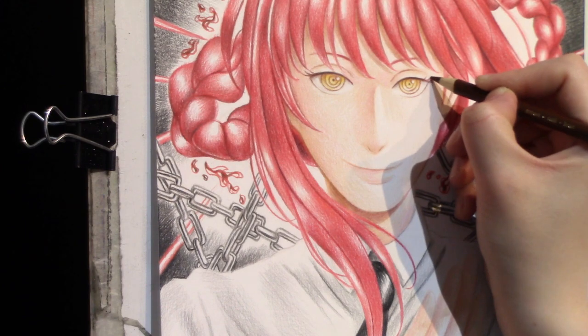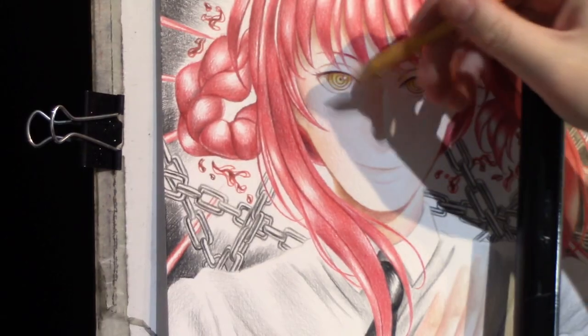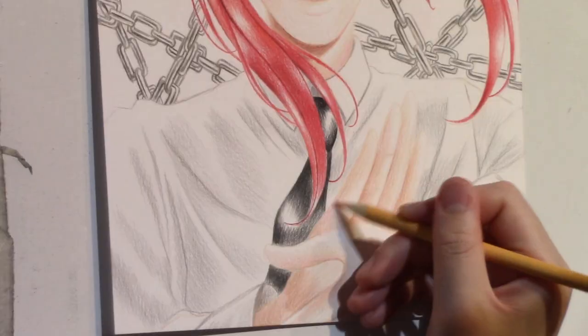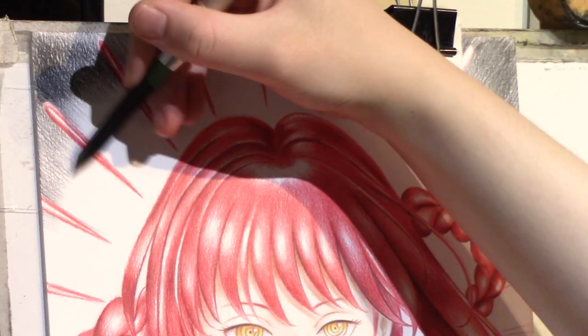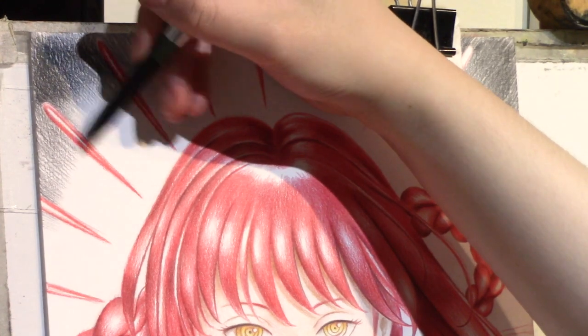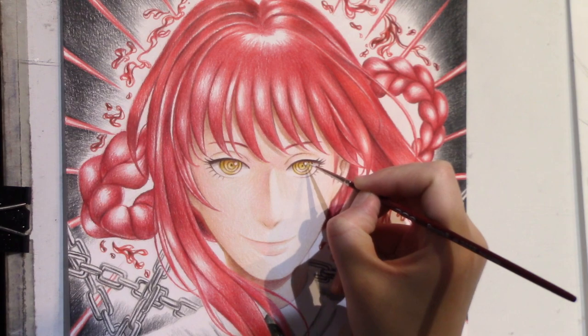You're going to see how I sketched the drawing and transferred it onto the Bristol paper as the final drawing before I actually start working on the coloring. And you're going to see me add color layers and how I gradually filled in the whole drawing and also adding the final touch-ups to make it a fully completed illustration.